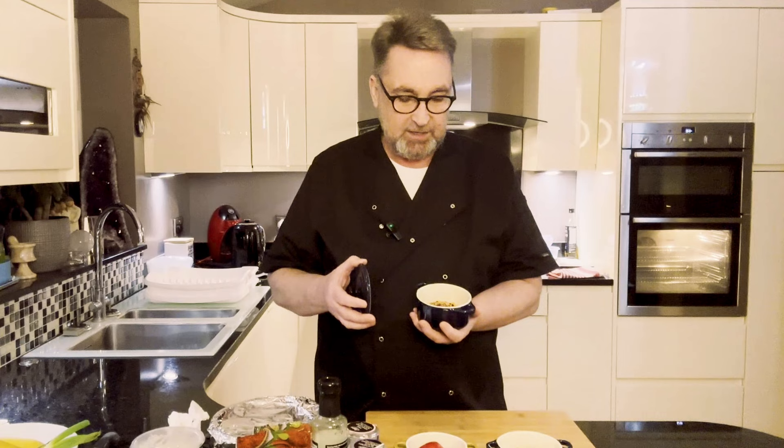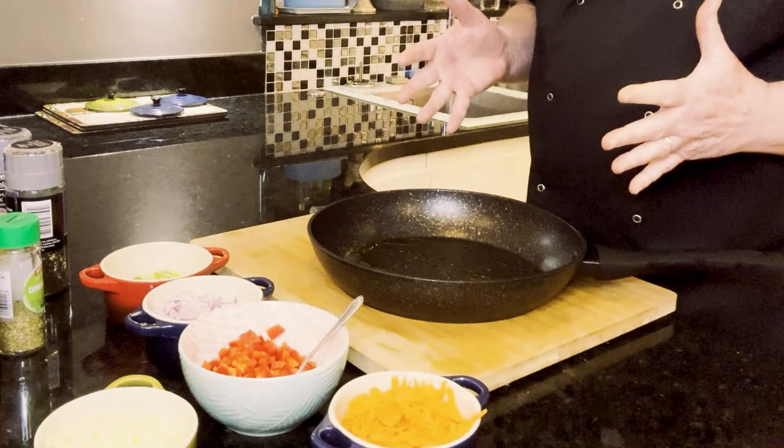Hello everybody, welcome back to the channel. It's Graham here, and tonight we're going to do hot spicy chili con carne with fluffy white rice and garlic bread. Let's quickly go through the ingredients: we've got red kidney beans, a delicious assortment of different spices — cumin, chili flakes — and a variety of other things. We've got the mince, coriander, cumin seeds, pepper flakes, salt, and pepper.